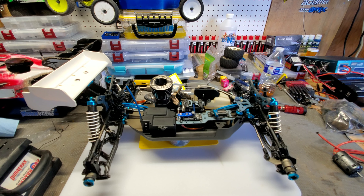Besides that, I went with the blue carbon graphite radio tray plate, blue graphite steering top plate, blue graphite center diff top plate, blue graphite front and rear shock towers, and the blue aluminum front and rear braces.